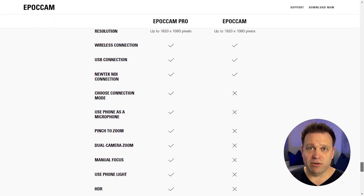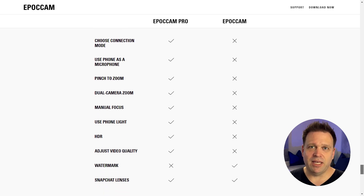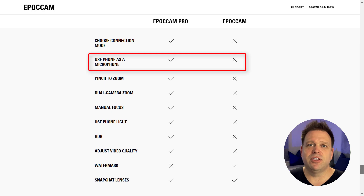I've added a microphone because I wasn't able to hear audio from the iPhone over the Wi-Fi feed. I think it adds audio if you buy the pro version of the Epic Cam app for about $8.